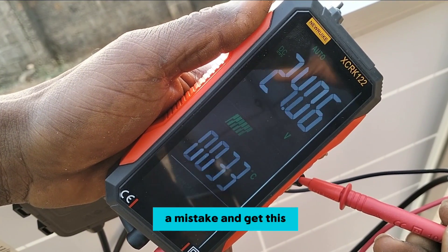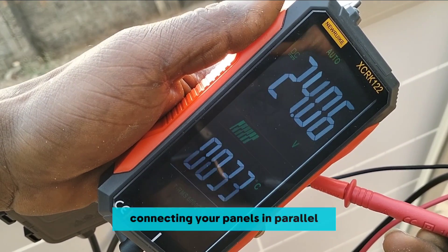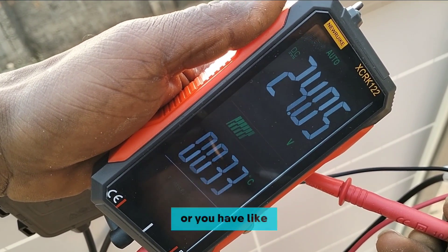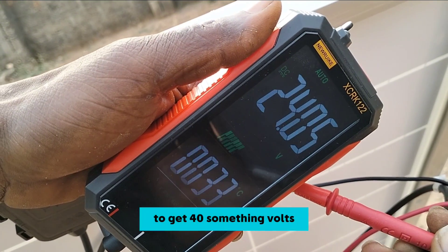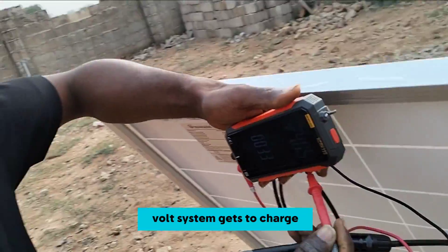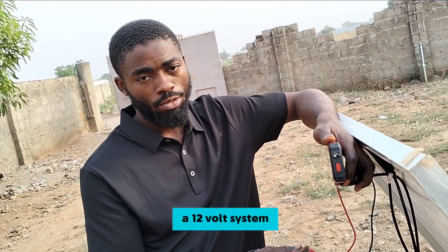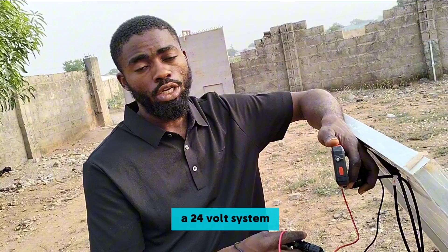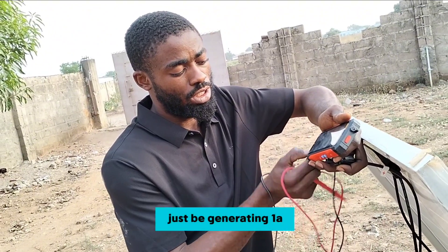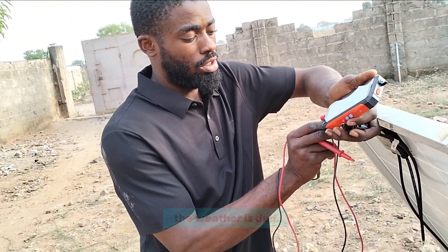If you make the mistake of getting this type of 200 watt panel and using it for a 24-volt system, connecting your panels in parallel, your battery will not charge. You would need at least 4 to 6 of these and connect them two in series to get around 40-something volts — that's when your 24-volt system will charge. What this panel is telling us is that it is mainly used for a 12-volt system and will not be suitable for a 24-volt system. By this time, this solar panel is likely generating only about one amp from the sun because the weather is dull.